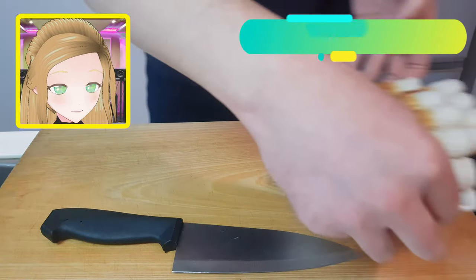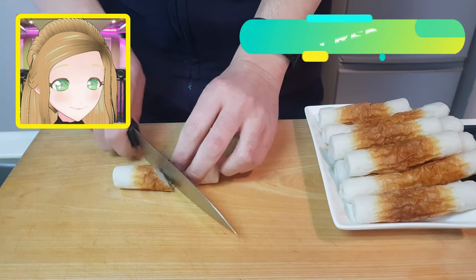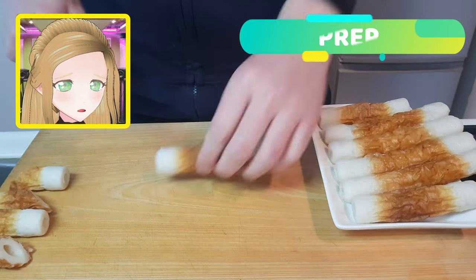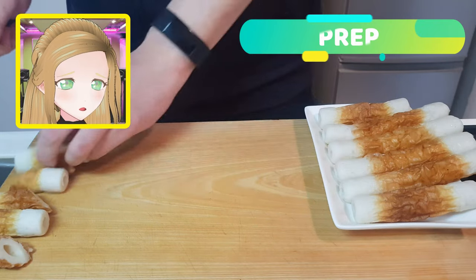To start off, we're going to cut our chikuwa into diagonal slices to make them easier to eat, because these are kind of long. You want to chop them in half, just because they're easy to hold with chopsticks.